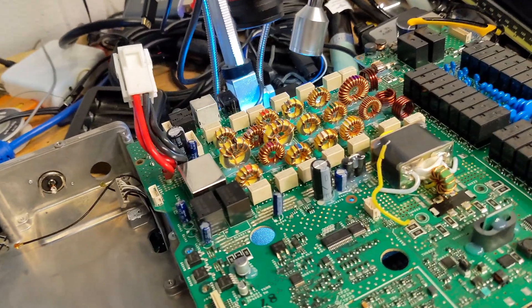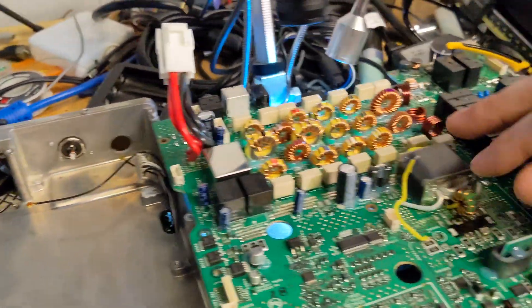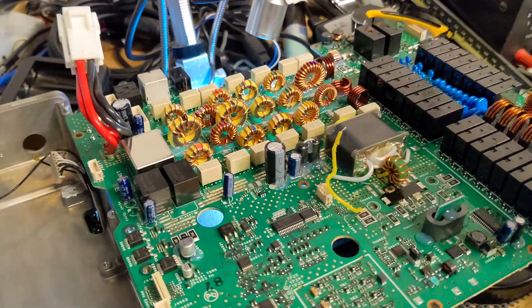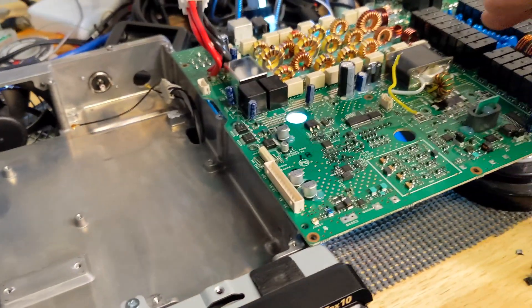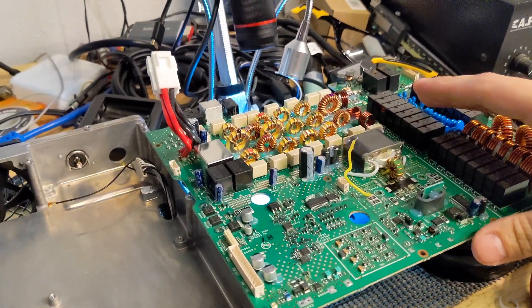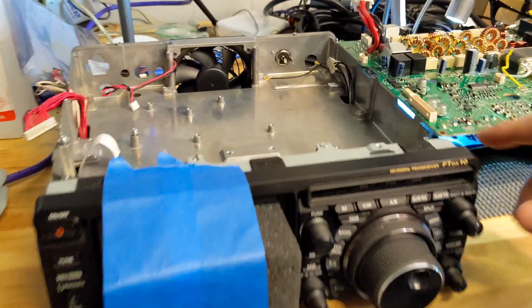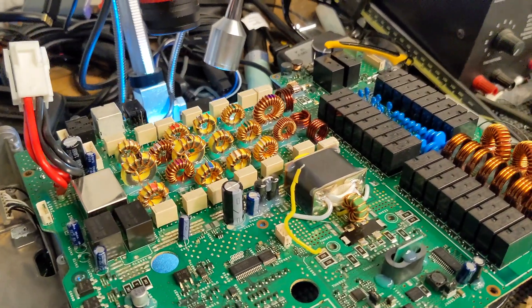Normally this is stuff I might skip over. My experience on YouTube is that folks don't necessarily want to watch me solder something in and desolder something out, but this was such a pain that I thought I would show it for the three other people who are ever going to tear their Yaesu FTD-X10 down to this level to replace this specific MOSFET.